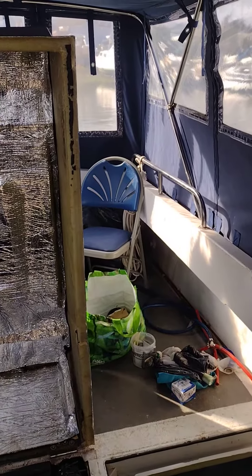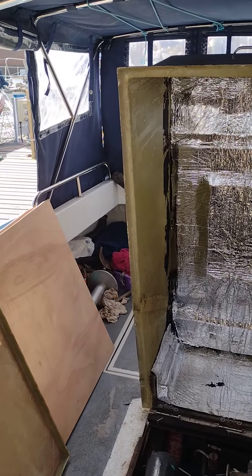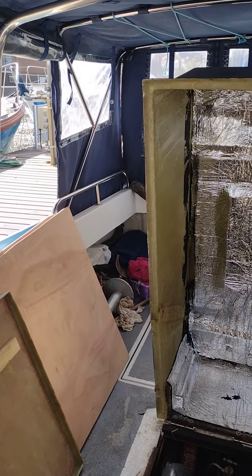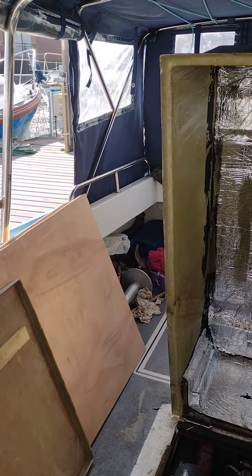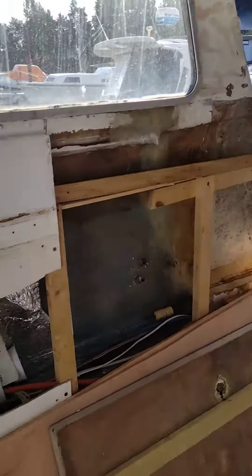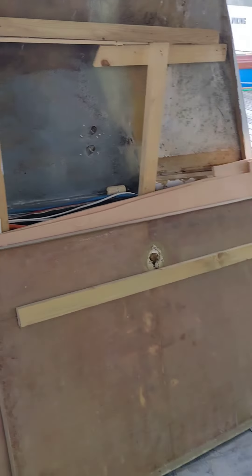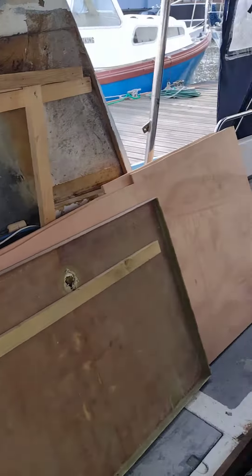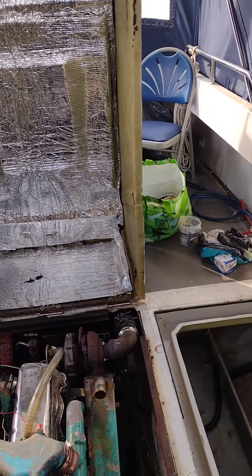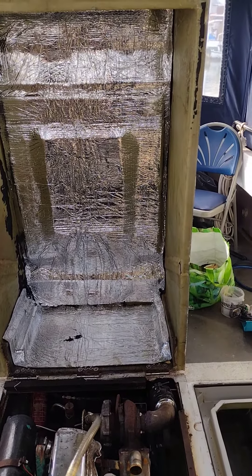I just wanted to do a boat update video because it's been a little while. I think I'm on week six or seven now. The weather turned on me so it's slowing things down — I can't get on with the roof and plugging the holes so I can get on with my cabin. While I'm waiting, I'm dealing with the engine maintenance and the electrical systems, and then I'm waiting for a week of settled weather before I'm going to cut the roof off.